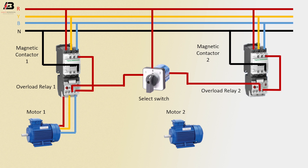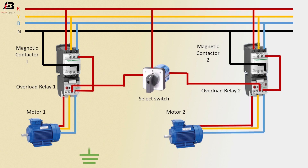Three phase connection from relay 1 to motor 1. Again three phase connection from overload relay 2 to motor 2. Earthing connection to motor 1, earthing connection to motor 2.